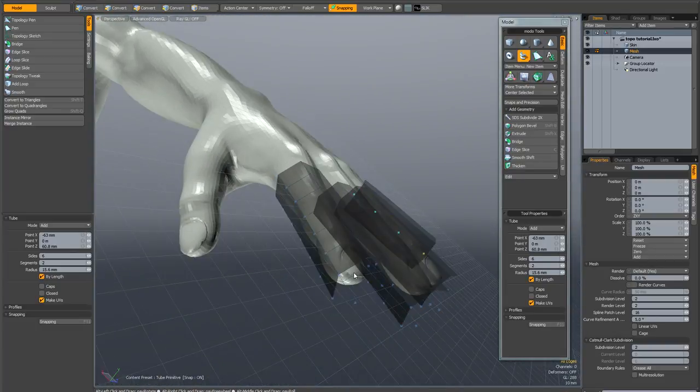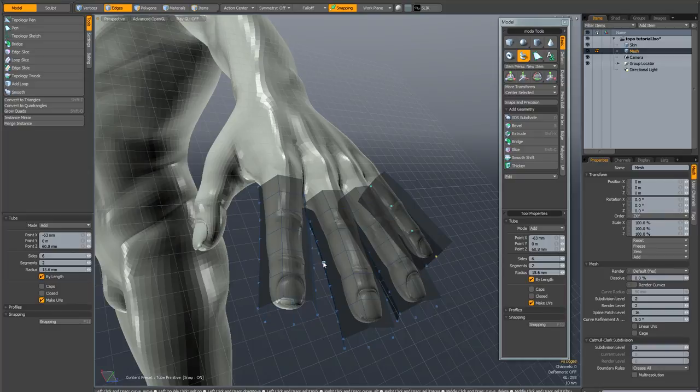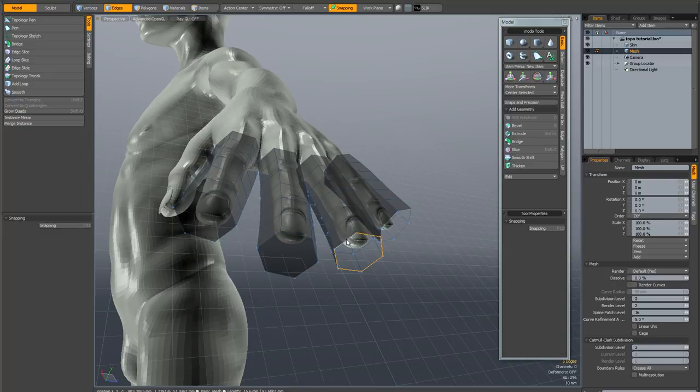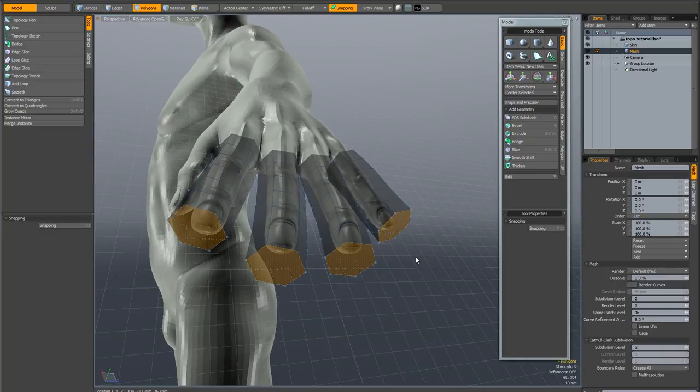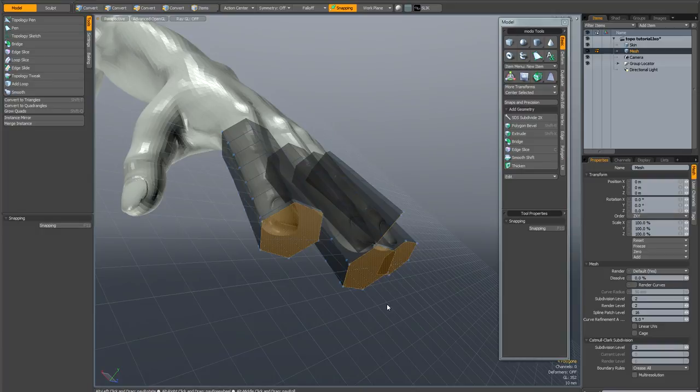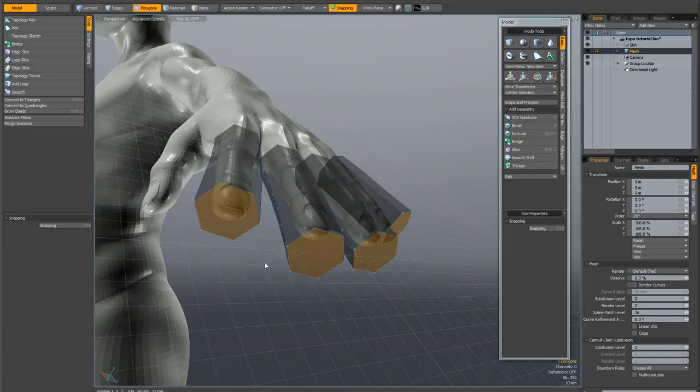Drop the tube tool and go into edge mode. Double click each edge and hit the P key to create a polygon — do that for all four fingers. At the ends of the fingers it's useful to have a bit of extra geometry, so go into poly mode, hit the bevel key, and just bevel out these polys slightly. Now these n-gons need to be turned into quads. There's a new command in Modo 601 called 'Convert to Quadrangle' — if I hit that now you can see it splits these polys into quads, and it works on six-sided and eight-sided polys really well.